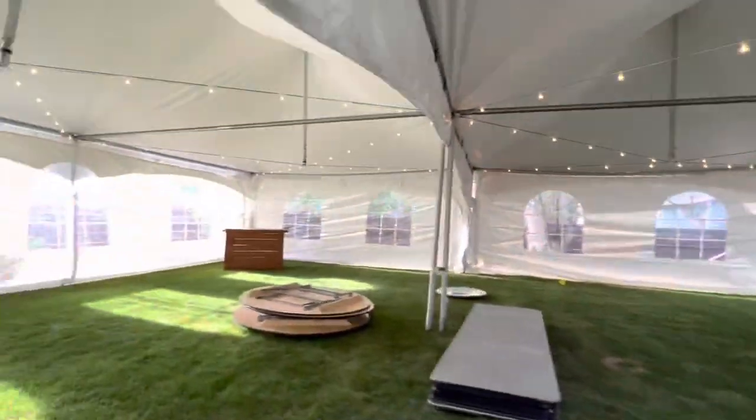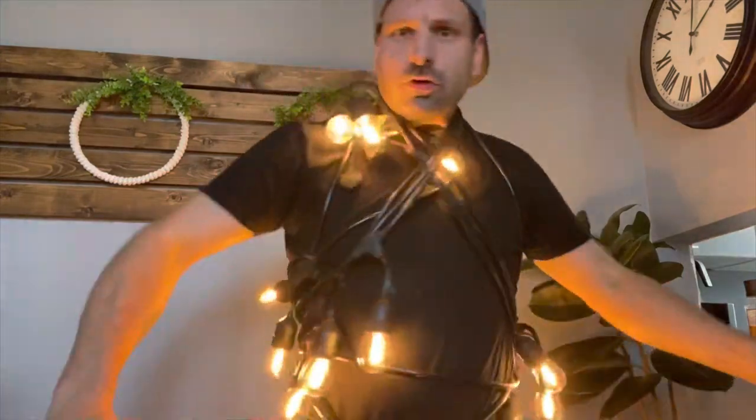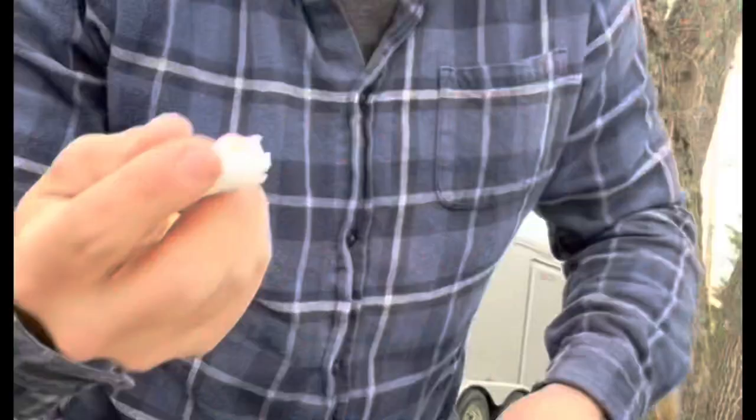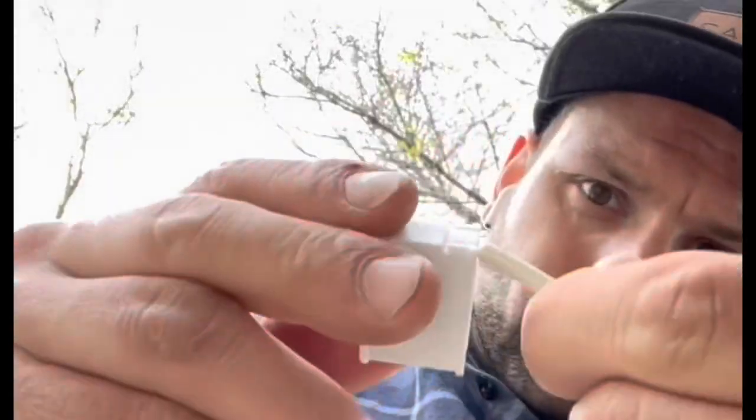Same tent, the 30 by 40 — we made some cafe lights, because those black bistro lights from Costco look good and everything, but white lights at a white wedding just feel better. Today we're making some string lights for a tent. Instead of the same old Costco bistro lights, we're making cafe lights out of SPT2 wire, male and female plugs, C7 sockets, and E12 bulbs — very simple yet nice-looking tent lights.